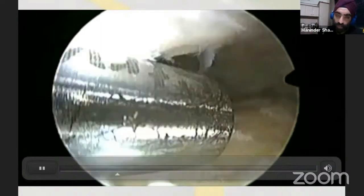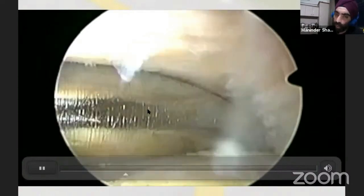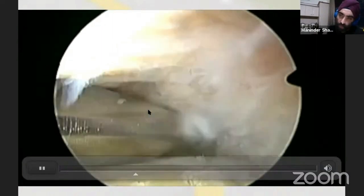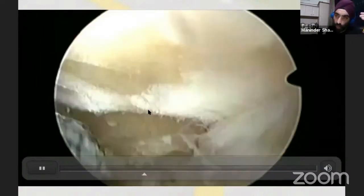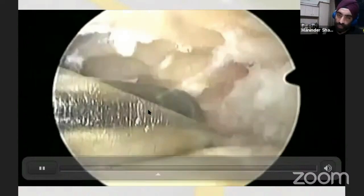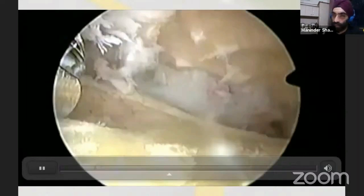In an ankle arthrodesis fusion you don't need to protect any cartilage — you have to get it all off. Use the shaver and the 4mm barrel burr to debride the cartilage and the thick subchondral bone. Notice that in ankle arthroscopic fusion you will have ridges, and that's quite normal. A ridged surface is better than a flat surface for arthrodesis — the two surfaces interlock when fixed, giving a more stable fusion.